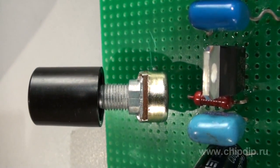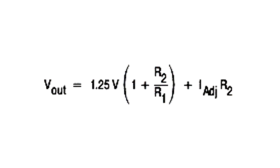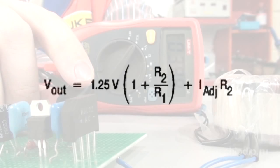The output voltage is adjusted using a variable resistor, which forms a bleeder together with a fixed resistor R1. By changing the resistance of the variable resistor, we control the output voltage according to the formula. The 1.25 coefficient in the formula is the value of the voltage reference.